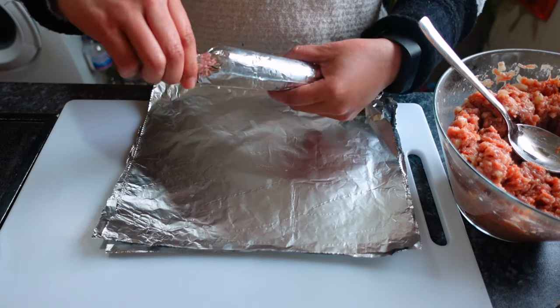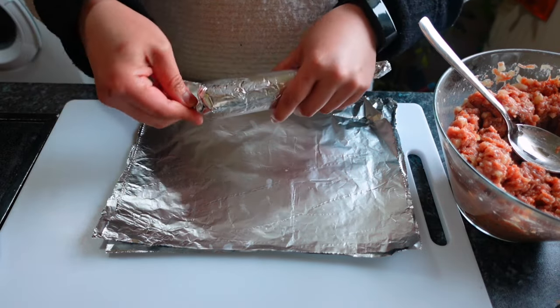Do the same on the other side, then twist both ends to shape it properly.